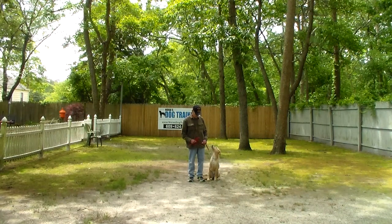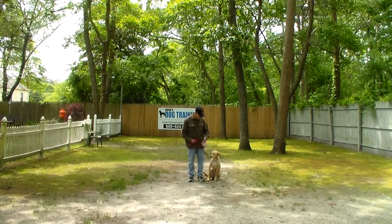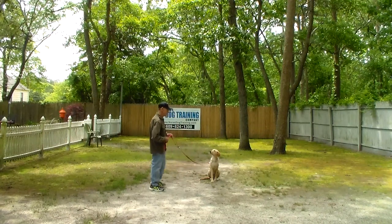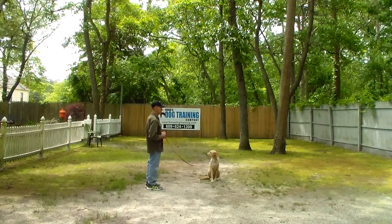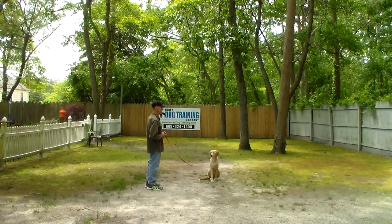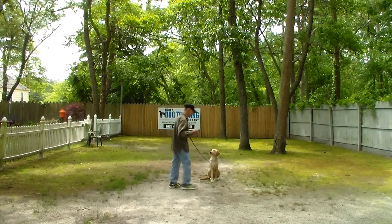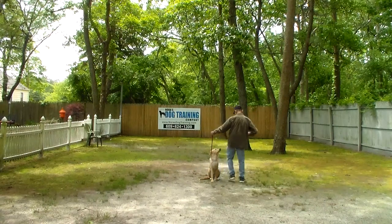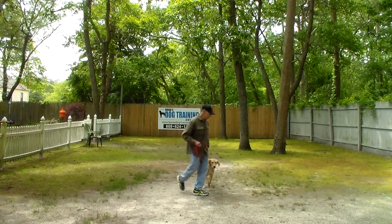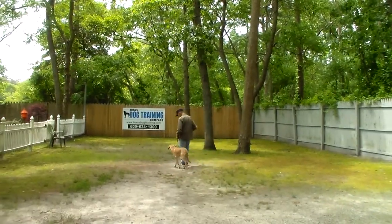The next command we're going to demonstrate is the sit-stay. The stay is a hand and a voice command, and because it is a stationary exercise it is a one-word command. You can practice this command indoors as well as outdoors. Start out at about 30 to 45 seconds and work slowly up to three minutes. When Fred returns back to her, he walks all the way around her as an additional distraction, returning to heel position where they started, and she waits to get another command from him before he tells her to heel.